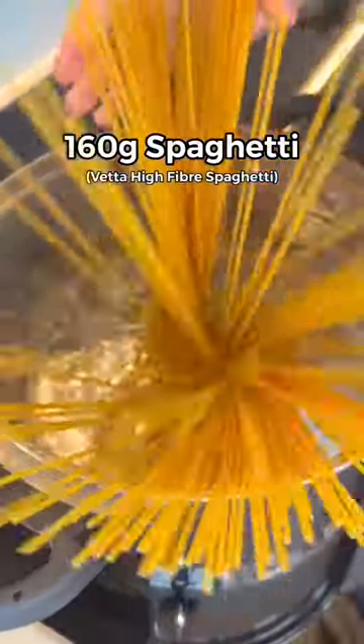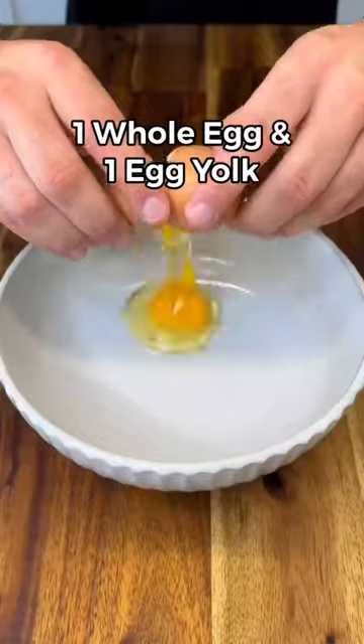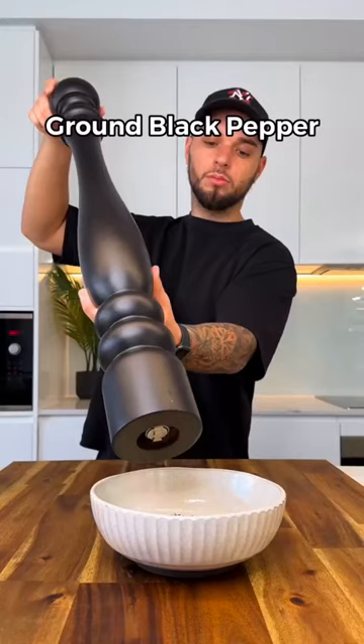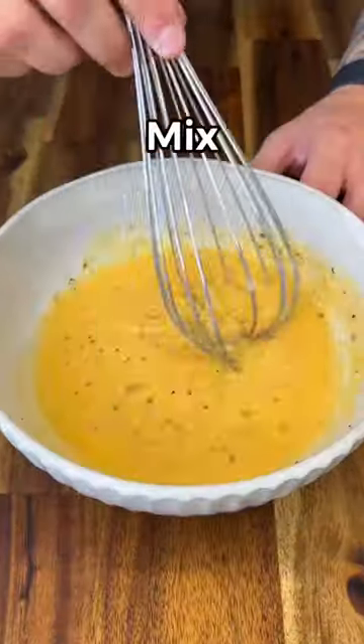Cook the bacon till it's crispy. Now start cooking up your pasta, and while your pasta's cooking, in a bowl add one whole egg, one egg yolk, parmigiano reggiano, and just a dash of ground black pepper, then mix it till you have a paste.